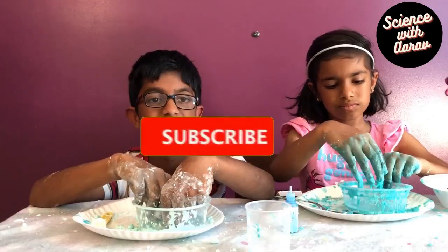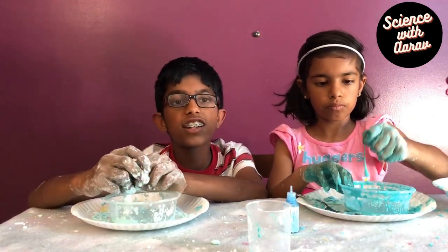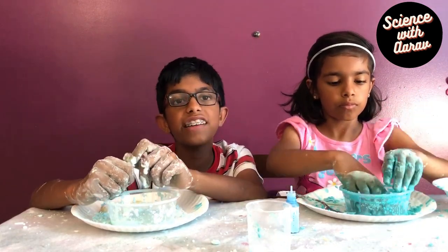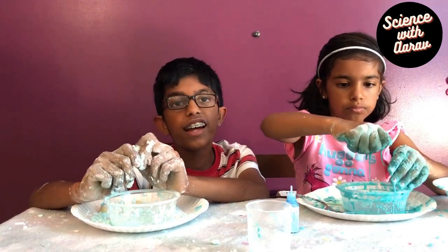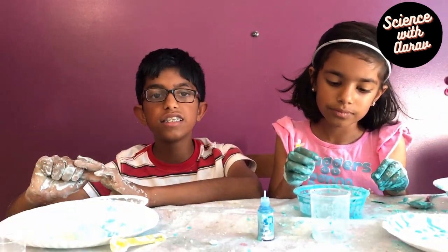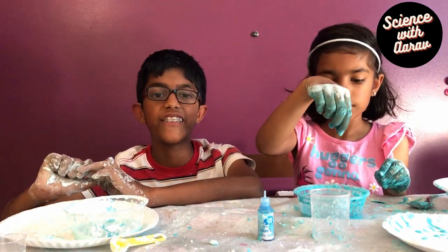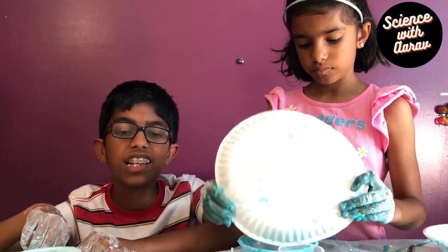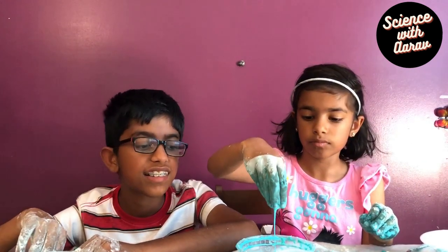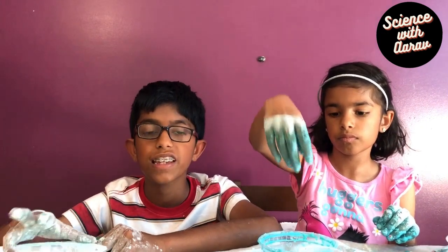If you squeeze it really tight, it will feel like a solid, but if you let go it will start dripping like a liquid. Water is a non-Newtonian liquid, which doesn't change form if a force is applied to it. So when you mix cornstarch with water it doesn't dissolve completely — this mixture is called a suspension. But when you mix sugar or salt with water, it dissolves completely.